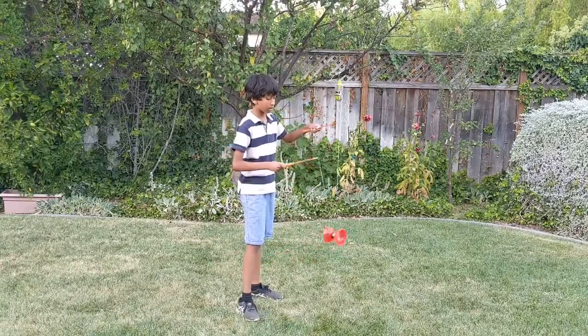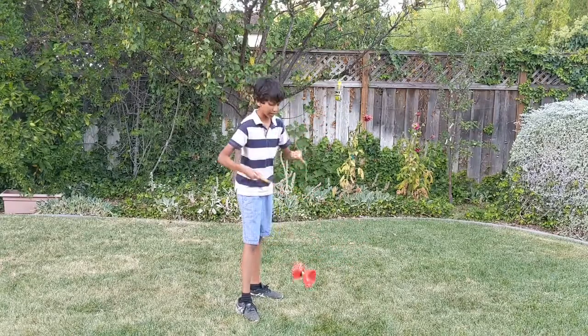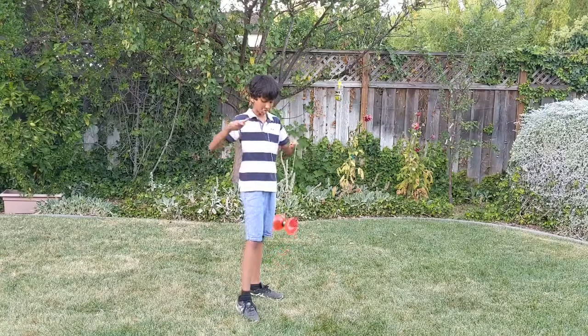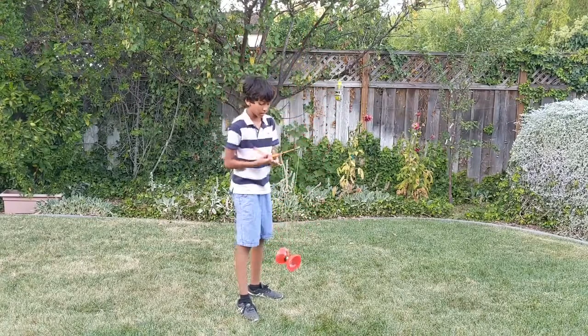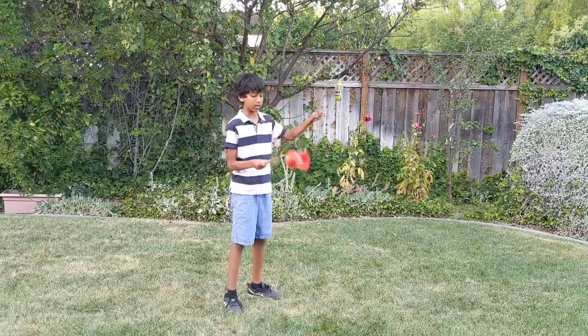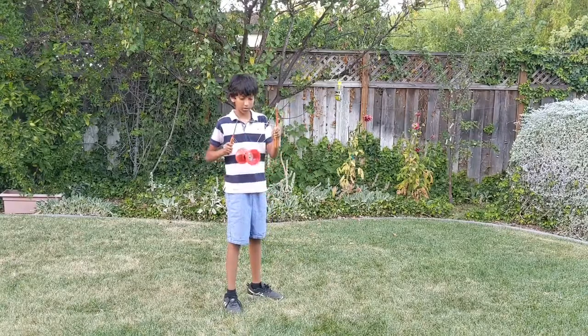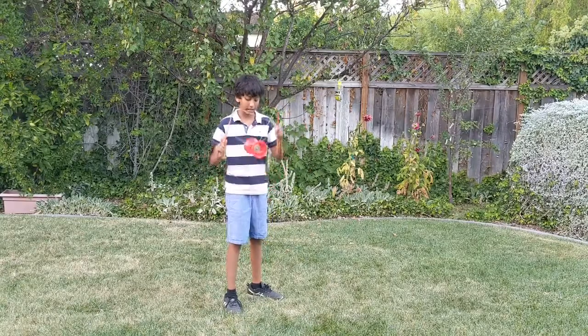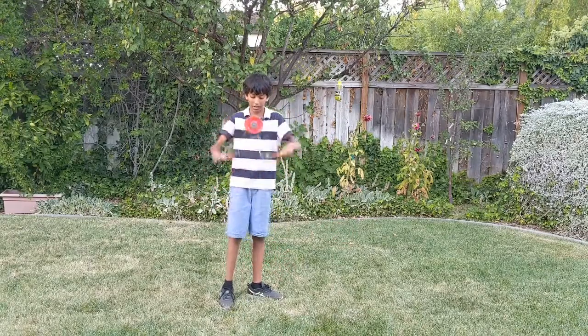Remember that when you're checking the string, don't go like that, because otherwise it'll get all tangled up. Make sure you don't hit the top string when you're doing this — when you hit the top string, it's going to get tangled up. So make sure to not hit the top string, otherwise it'll get tangled up.